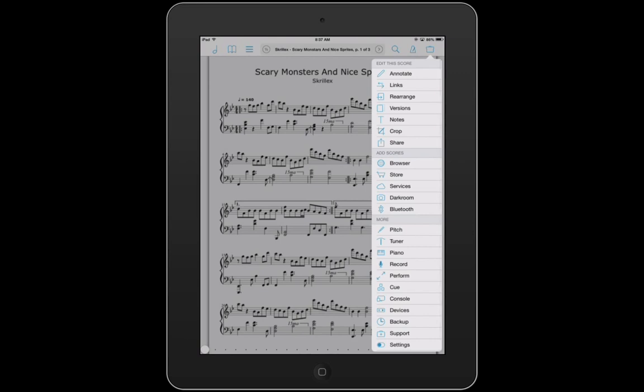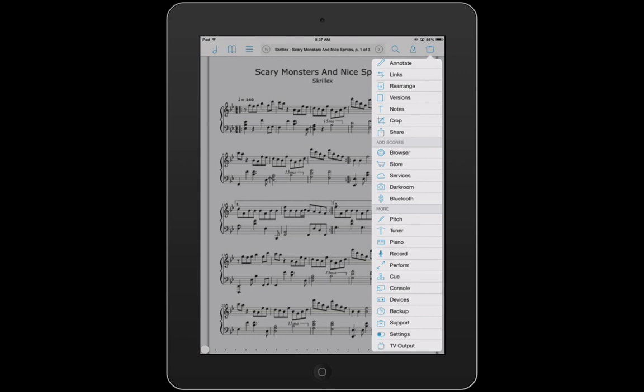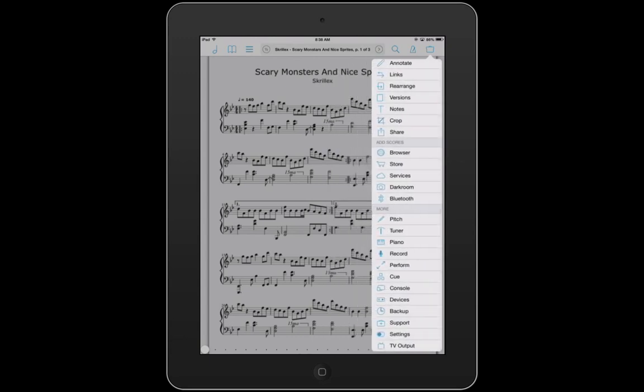Now let's go to the Options tab on the right. You have a Q tab, a console tab which allows you to mirror your device. You have devices, which allows you to connect with other devices around you, whether it's an Android phone, an iPad, or any sort of device that has Bluetooth capabilities. You have a backup button here, which basically will back up all your scores in a zip file. That's pretty cool in case you ever broke your iPad — all your stuff will still be on your hard drive — but I prefer Dropbox.